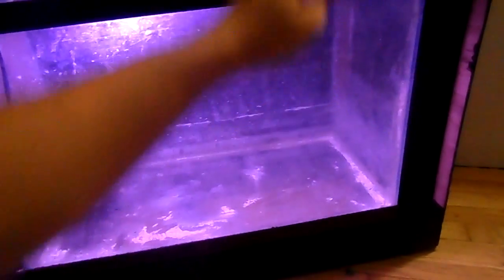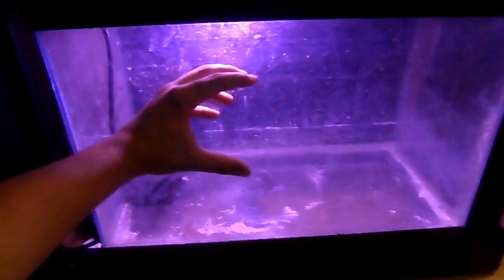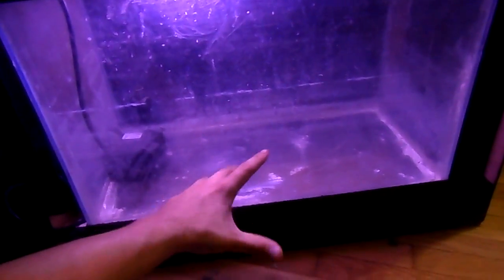In this sump, water is going to start from the right. The micron sock is going to be contained in one little acrylic box, with holes drilled in it so water flows out. Inside the micron sock I'm going to have some phosphate media and chemipure so that water hits it and contacts it. Then it's going to hit the wall with holes drilled into it, flow into the refugium, where I'm going to have a deep sand bed about four or five inches deep to take out nitrates. I'll install the deep sand bed all at once so the cycle starts automatically.